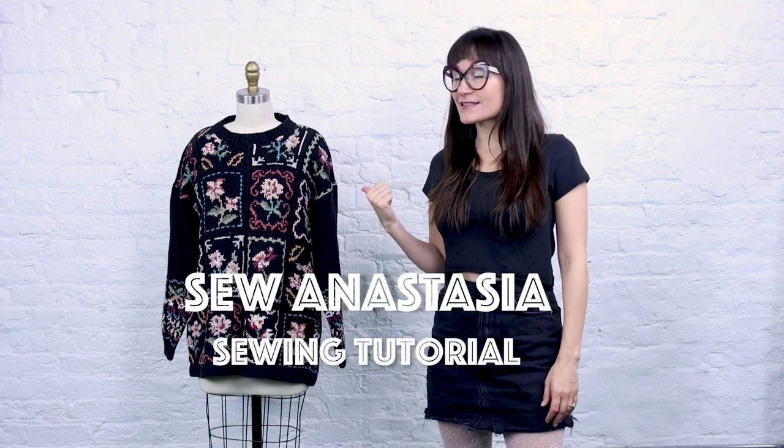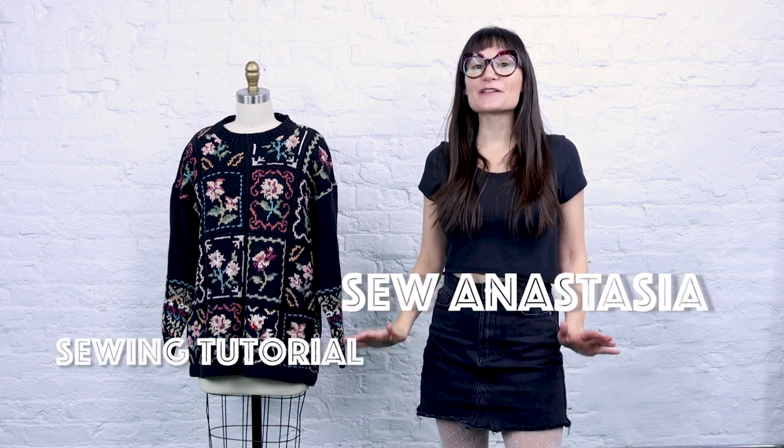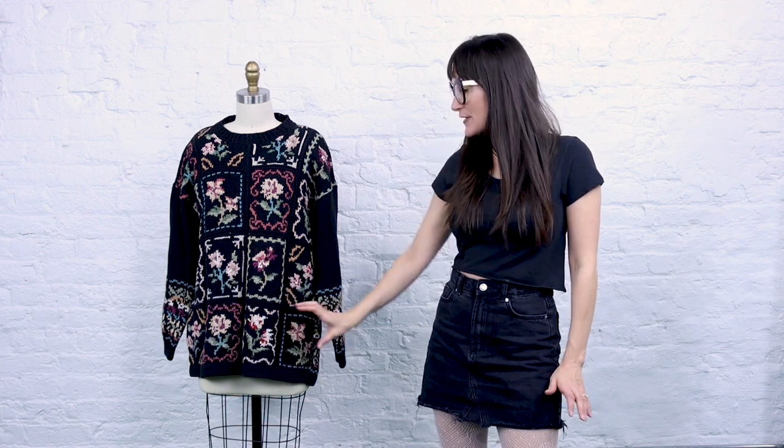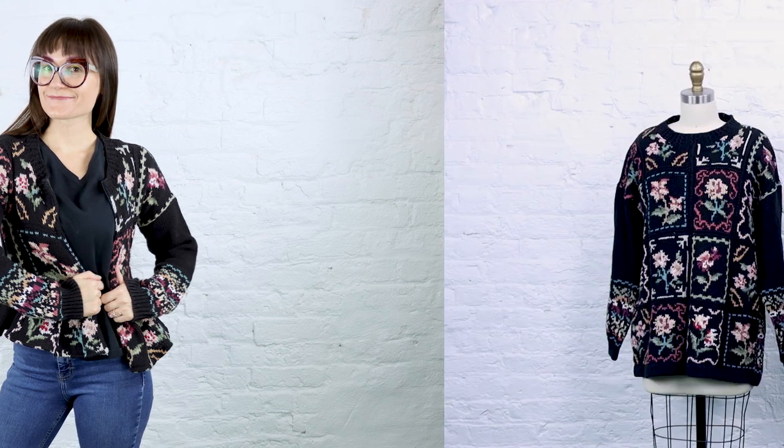Today we are going to take this not-so-cute sweater — it has so much potential — and we are going to make it adorable. We are going to make it into a cardigan and then we're going to take these rows of designs here and gather them up so that way our shirt has some more style to it. So let's take this not-so-cute sweater and make it super cute.